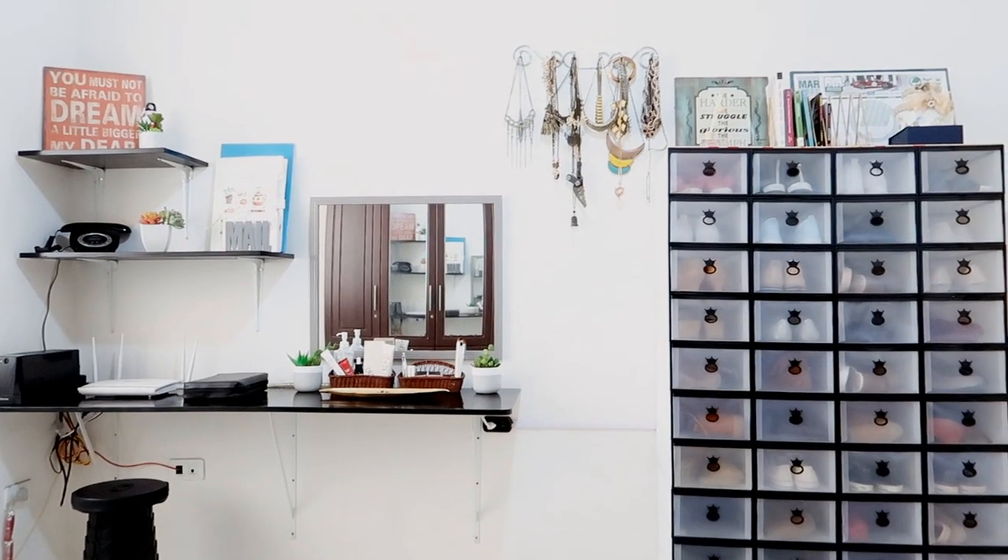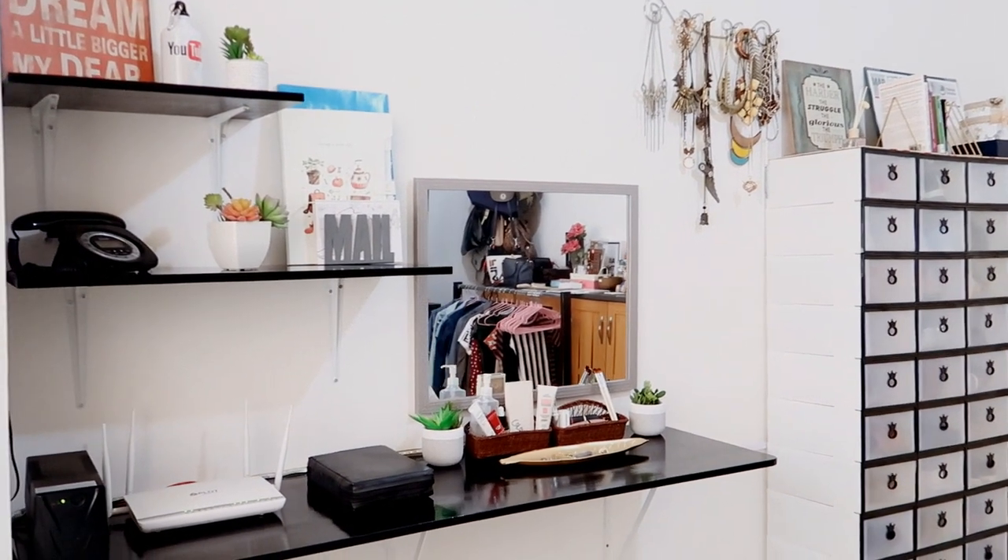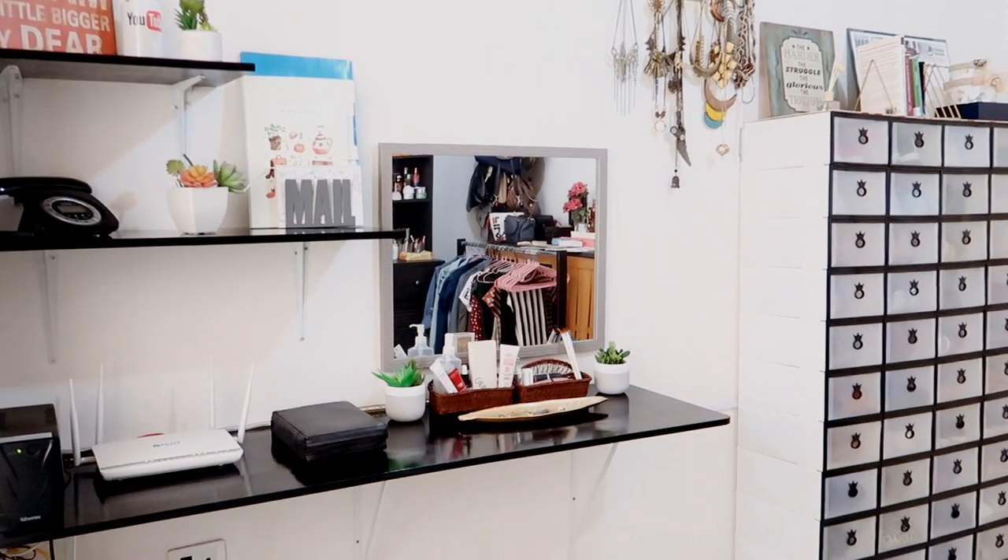As you guys can see, this whole area just changed the whole look of my room. It made it look more spacious than it actually is. So that is it, you guys — I hope you all like this room makeover. I had so much fun renovating my room and making it look more decent, because before everything was just all over the place. If you like more content like this on this channel, please give this video a thumbs up and I'll see you in my next one. Bye!